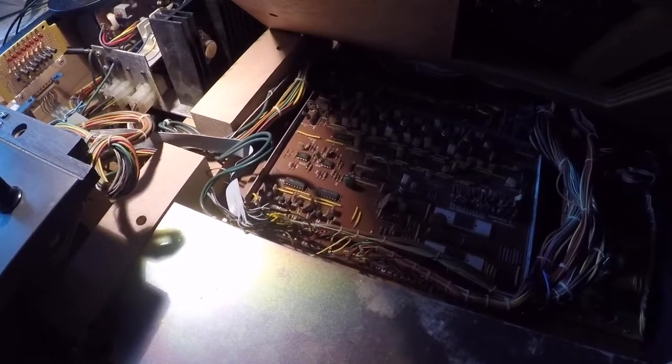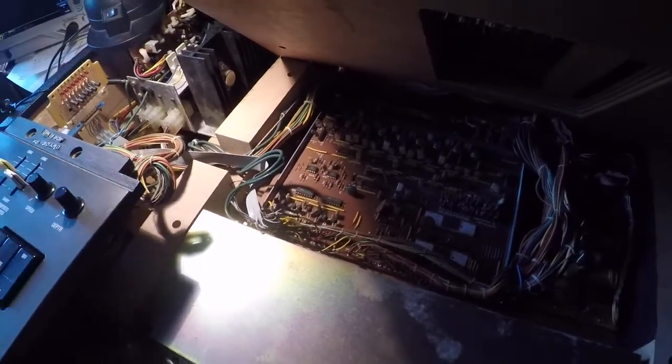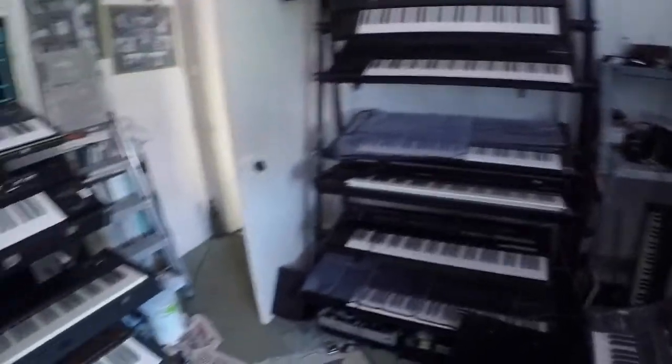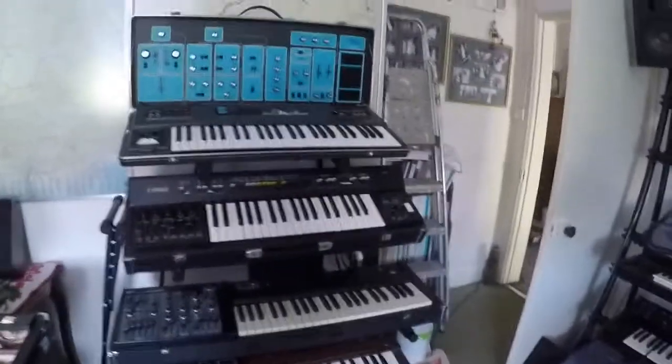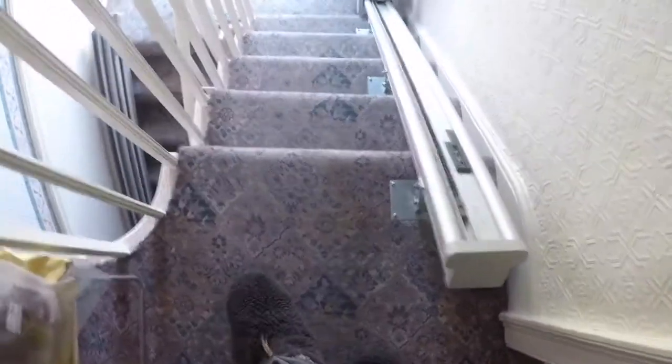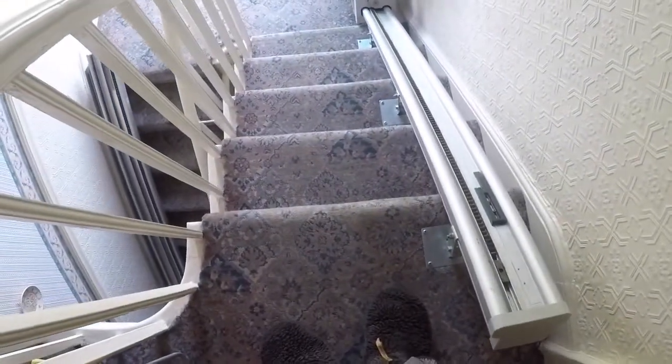Quick look around the keyboard room — follow me again. There are quite a few steps to traverse, so I'll start here and edit when I get to the bottom. Actually it's not that bad, but I am a bit slow.